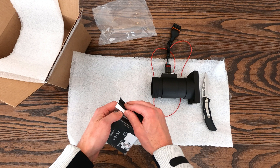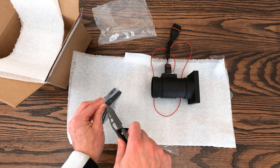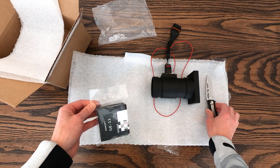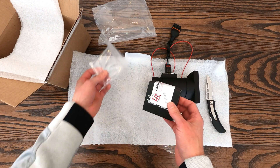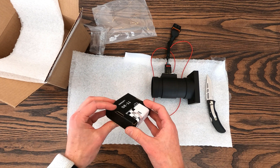Let's take a closer look at the new performance chip and chipboard assembly. This chip needs to be installed in place of the factory chip on the circuit board inside the DME, which involves removing the DME from the car, carefully opening it up, and swapping out the chips.